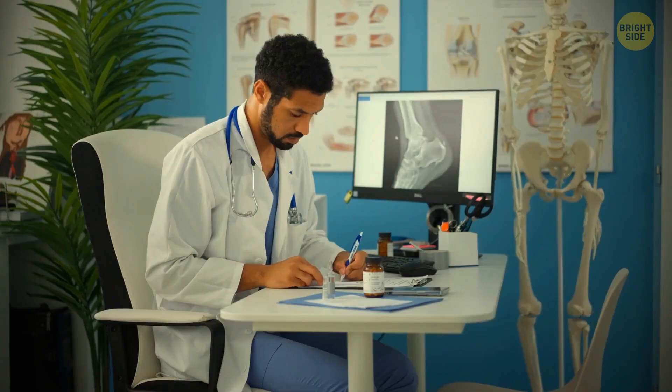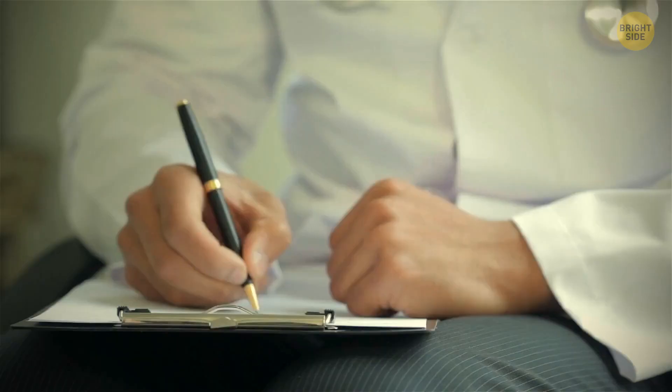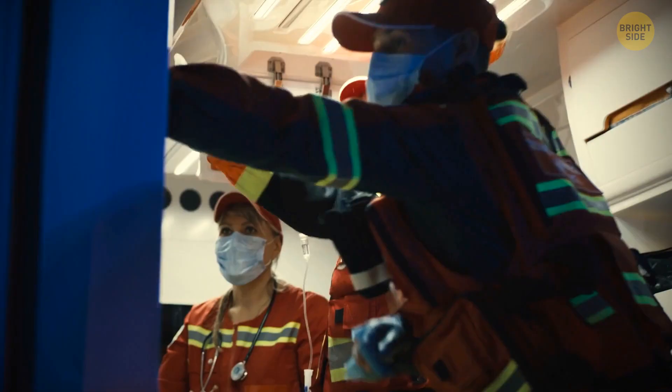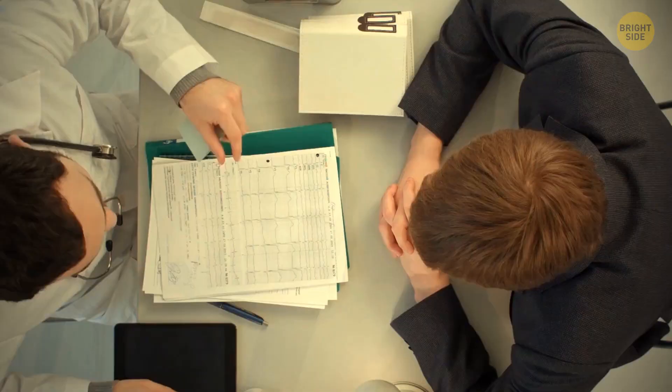Ever wondered why most doctors have sloppy handwriting? There's no class in medical colleges on bad handwriting. The reason it's so common is that doctors are always in a rush and write as fast as possible to keep their momentum, so there's no time to care about writing nicely. Also, you're not the only person they write a prescription for over the course of a day. Doctors do a lot of paperwork working for 10 hours straight, and they're just too tired most of the time to give you a properly written note.